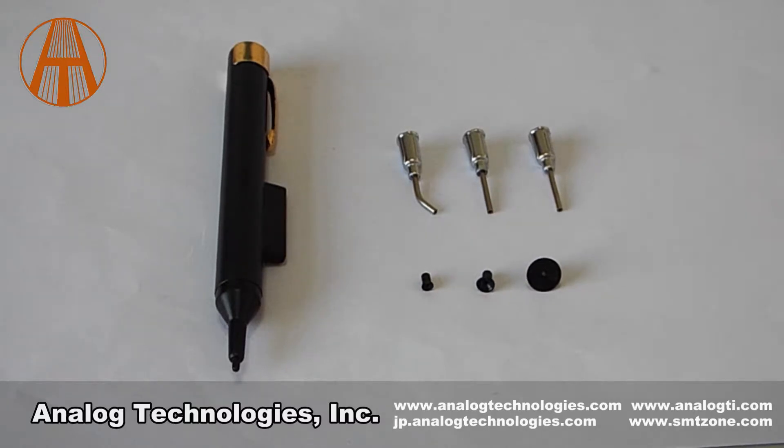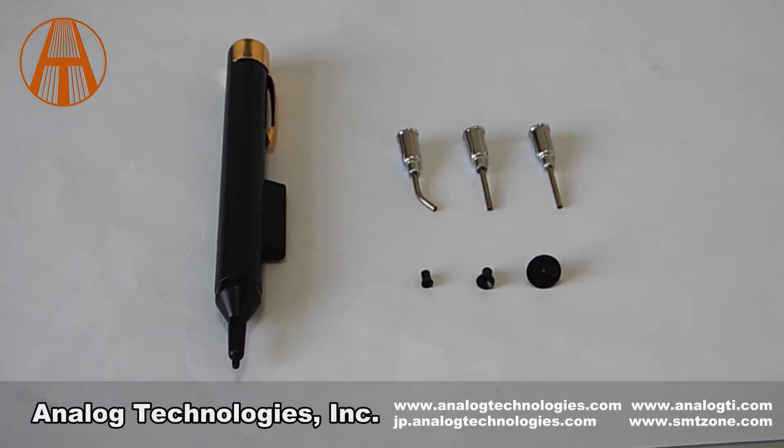Hello, welcome to watch this video. I'm from Analog Technologies. Our company is specialized in TEC controllers, laser driver, TEC modules. It's widely used in SMT parts, metal parts, plastic parts.